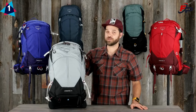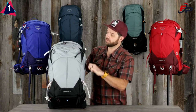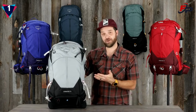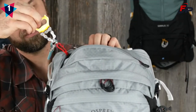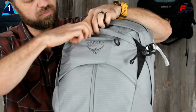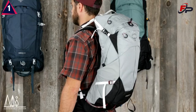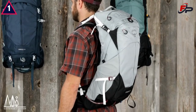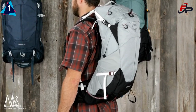The Stratos series 34 and 24 are panel loaders with a burly zipper giving you wide access to the main compartment. They have a zippered mesh pocket with a key clip at the top of the pack for easy access to important items, and a zippered front panel pocket for sunglasses or other delicate items. Because sustainability is a priority, all materials on the Stratos and Cirrus packs are made of BlueSign approved recycled nylon.